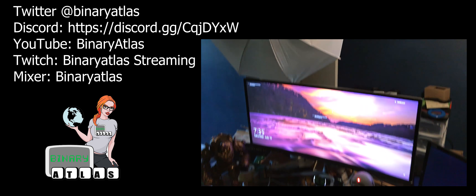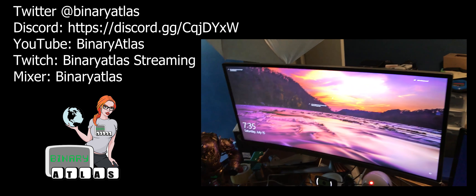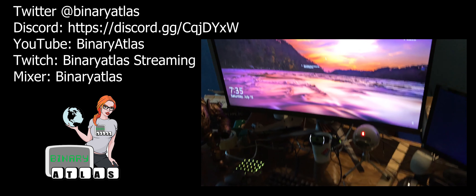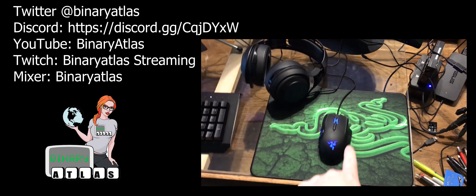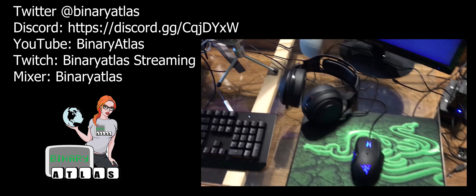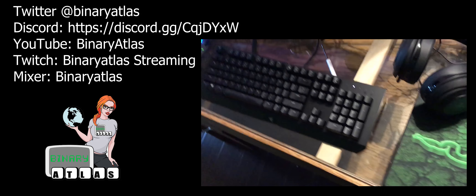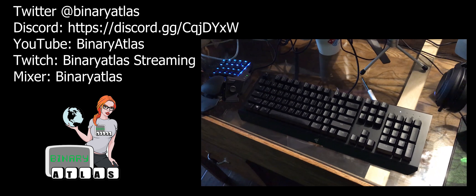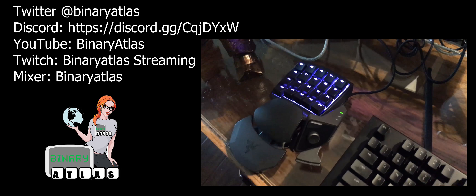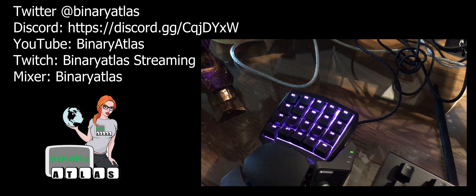On my desk, I run with two monitors. I've got a smaller one here and a bigger one over here. This is an ASUS ROG 34-inch curved UHD monitor, 3440x1440. This is my Naga mouse, my Galactus mouse pad, my Razer headset wireless 7.1 Man of War. This is my Black Widow Chroma X and this is my Orb Weaver.